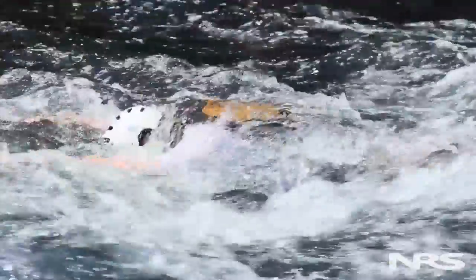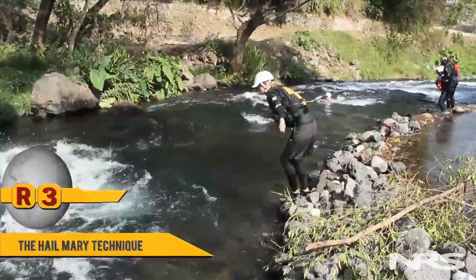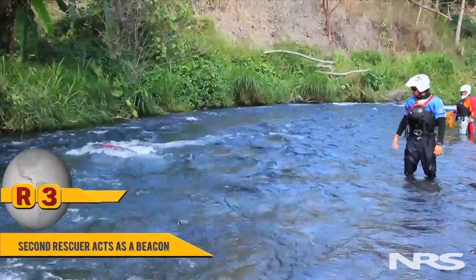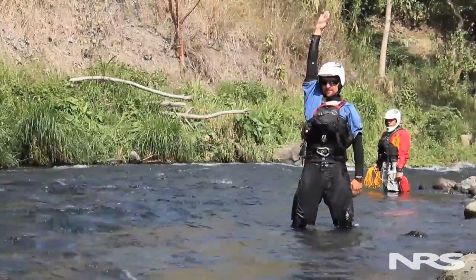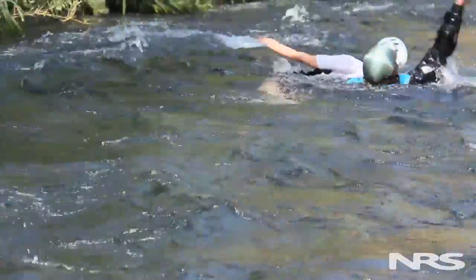If someone is foot-entrapped face-down with no airway and we have no banks or working zones but the area is secure enough to access the subject, we may choose to swim out in what we call the Hail Mary rescue. We start a minimum of 15 meters upstream, swimming out to line ourselves up directly above the subject. A rescue beacon on shore, positioned in line with the subject's hip, signals us left, right, or arms straight up when we're directly above. We then reach down — not grabbing the life jacket, but grabbing between their legs — and pull them free.